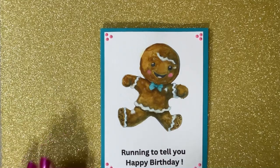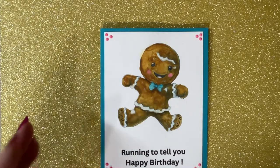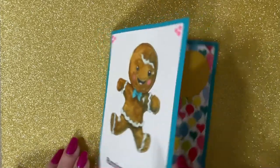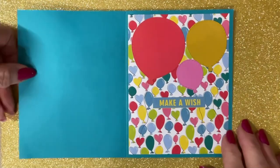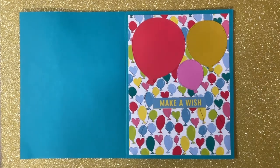I went on Canva and put the image in, then typed out 'Running to tell you happy birthday,' and got some little doodles and flourishes there, with diamond dots added to that. And then on the inside, I die-cut some balloons and had this sentiment, 'Make a wish.' I'll sign that and send it to somebody for their birthday.